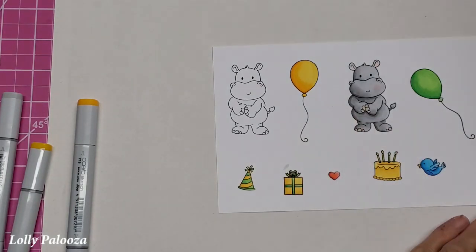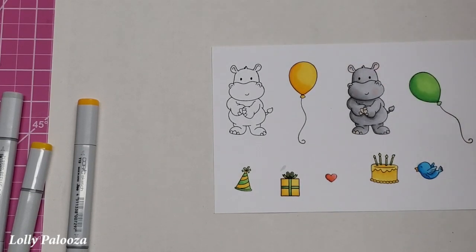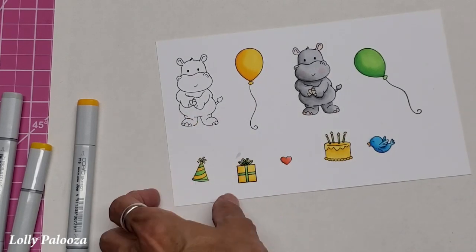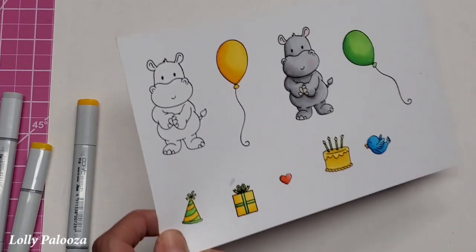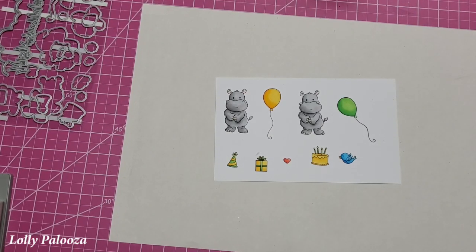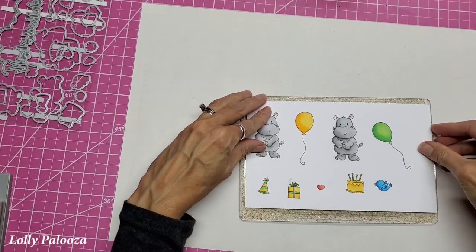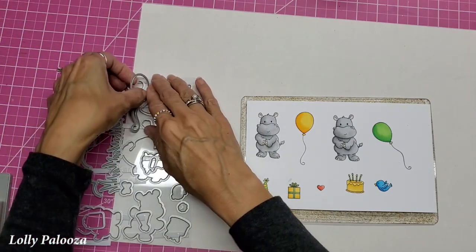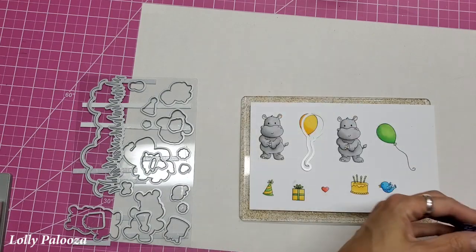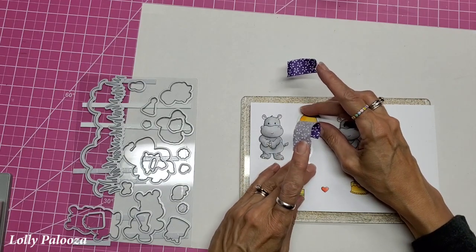Another thing you could do is take a white gel pen and add highlights to the balloons. I'm going to do something different and use a little glittery spray on them. I'll do this one off-camera, and then we will die-cut these out. I'm done coloring all of those. I'm going to see what fits on my cutting plate and start putting my dies on. When it comes to the balloons and the hippos, I can only do one at a time. I'm going to tape them on with the purple tape and run them through the die cutter.